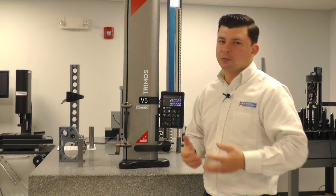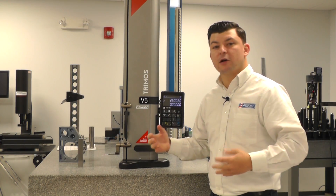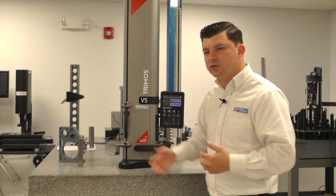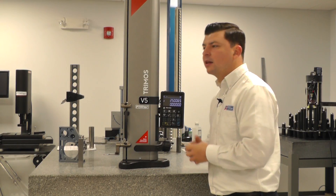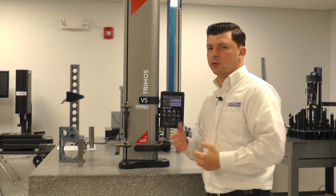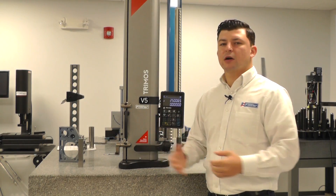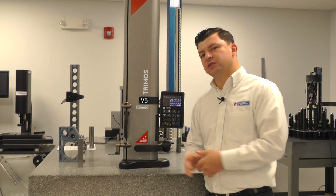Now I'm going to show you a little bit about the preset function. The preset function allows us to expand our measuring range. In our standard probe position, which we've been using the whole time as we've taken any of the measurements so far, we can measure anywhere from 0 to 28 inches in this particular gauge. If we want to expand our measuring capabilities beyond that, we do have three application positions.